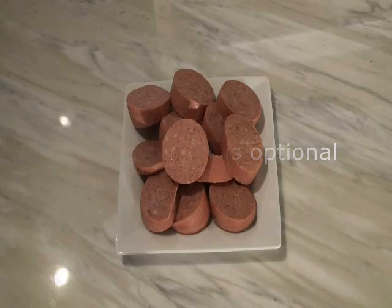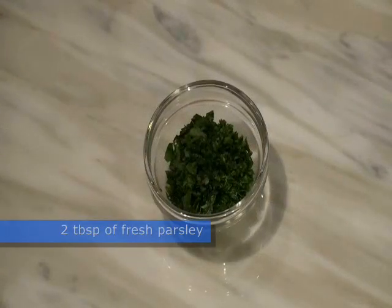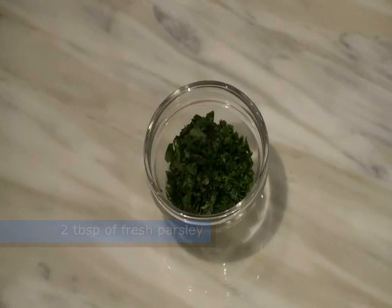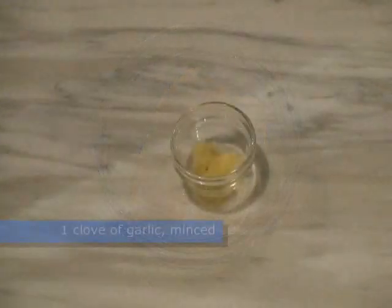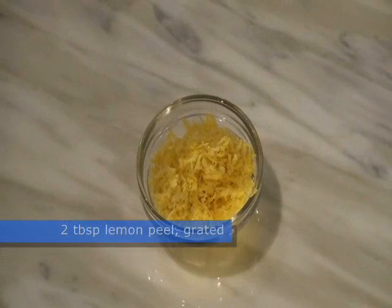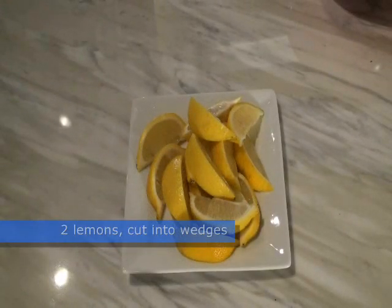175 grams of gluten-free summer sausage cut into one inch thick slices with the skin removed — this ingredient is optional. One pound of large uncooked shrimp in their shells, two tablespoons of fresh parsley minced, half a cup of butter, one clove of garlic minced, two tablespoons of lemon peel grated, and two lemons washed and cut into wedges.